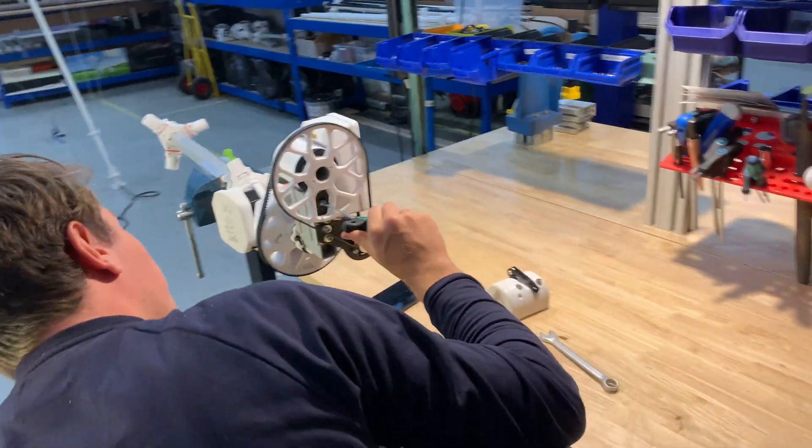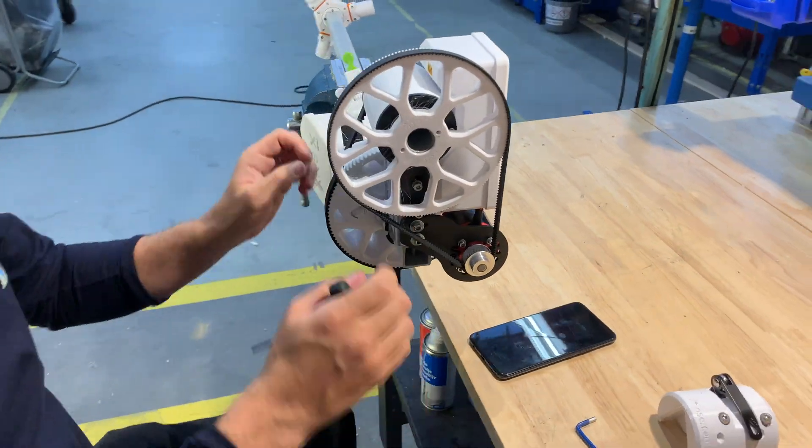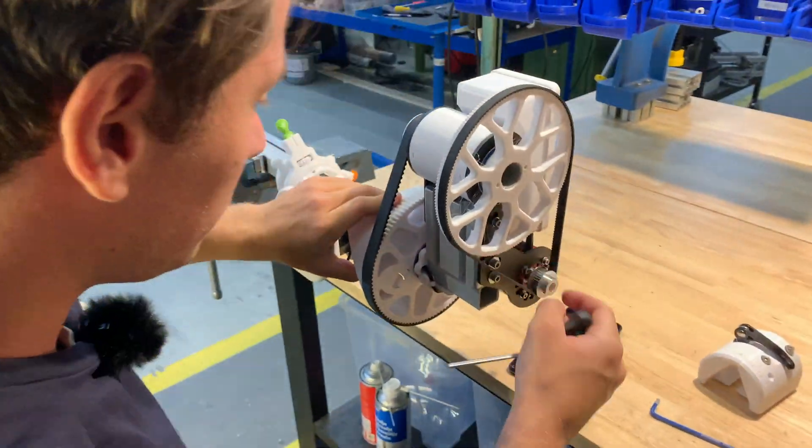Then you want to lock this one down as well, if you are satisfied with the angle up here and how it runs. Let's just have another look here.